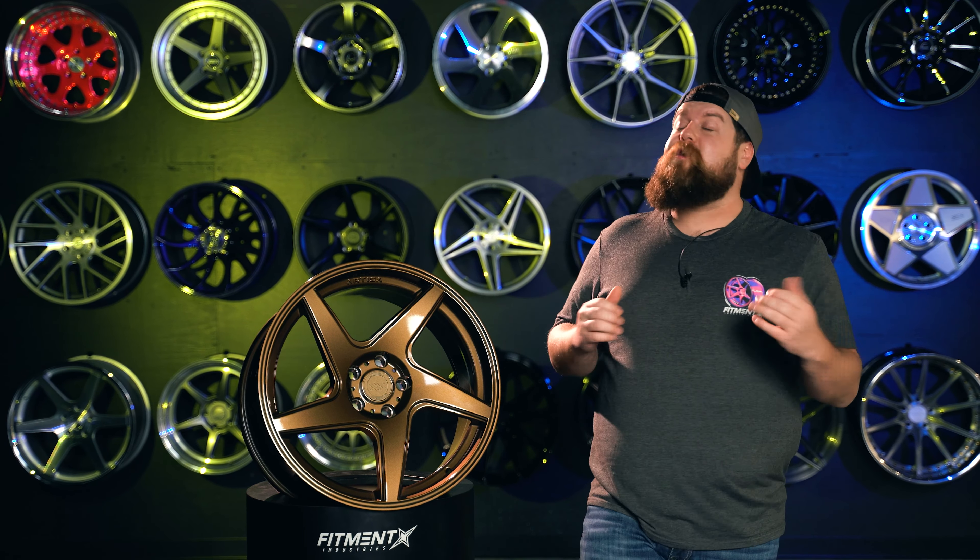Moving on to the face design itself, you've got that classic five spoke look with the double milling around the spokes. And then obviously you have that signature Artisa directional design where the spokes twist around the center area. Maybe the coolest part is that when you buy a set of Artisa directional wheels, you actually get a true directional set with a pair for the left side and a pair for the right, so they're going to be going in the same direction on both sides — something that's damn near unheard of at this price point.